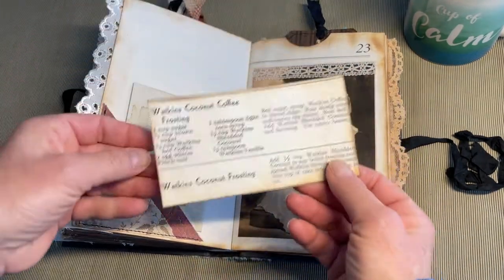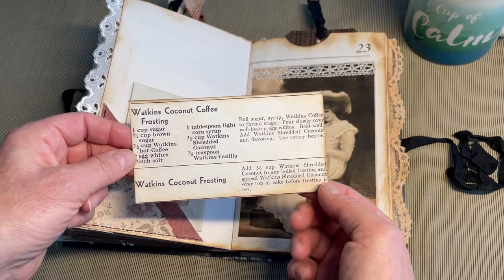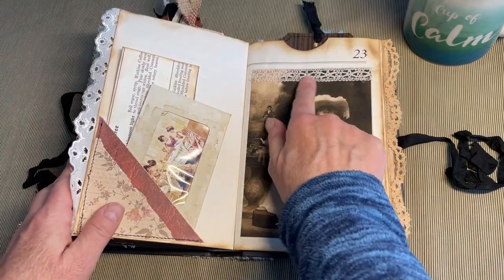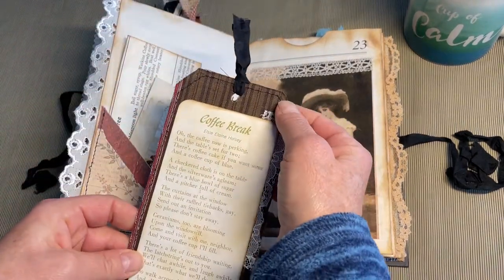Another recipe card — The Watkins Cookbook, Watkins Coconut Coffee Frosting. Beautiful digital image with another piece of vintage trim. Here's another vintage fabric.